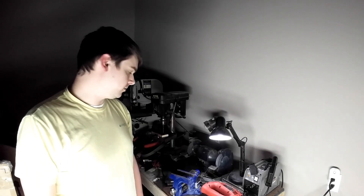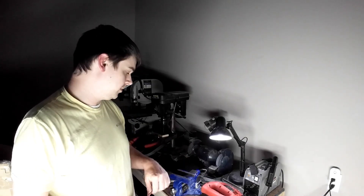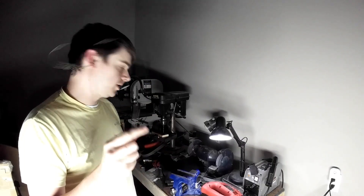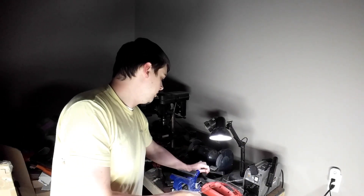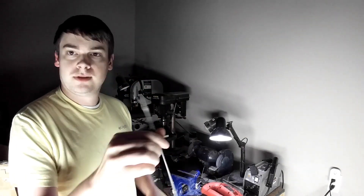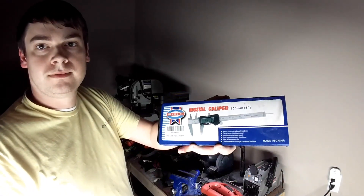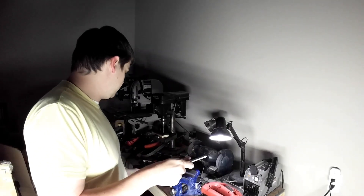Here we are in my messy shop. I forgot my light, so let me grab that. Alright, let me get real technical on you. This is a standard issue steel coat hanger, and then we've got a welding electrode — a 6011 rod, 3/32nds of an inch. I've got a digital caliper here and we're going to measure just how close that electrode compares to our makeshift electrode.